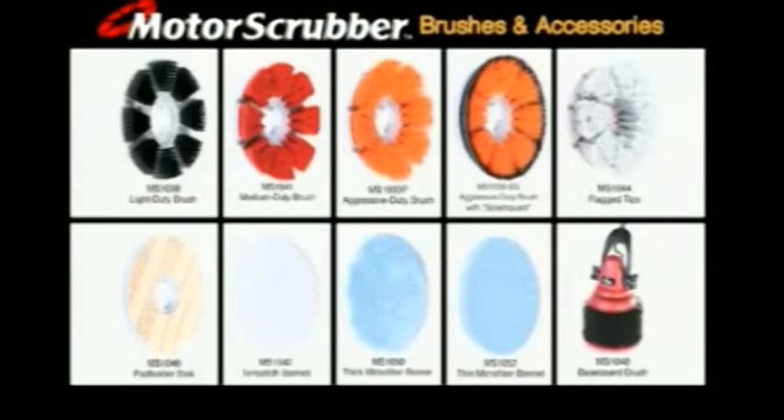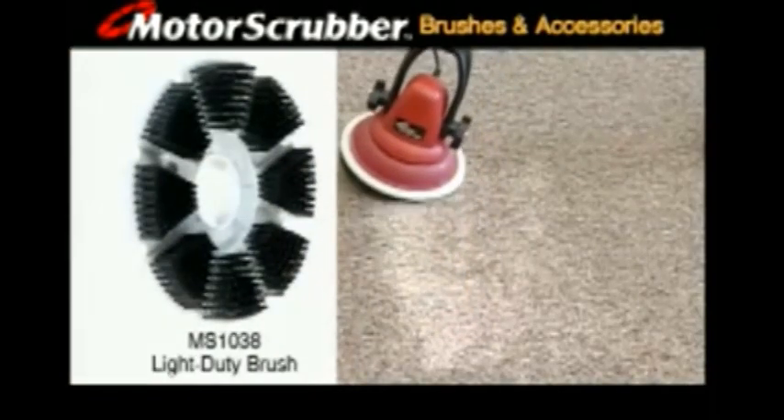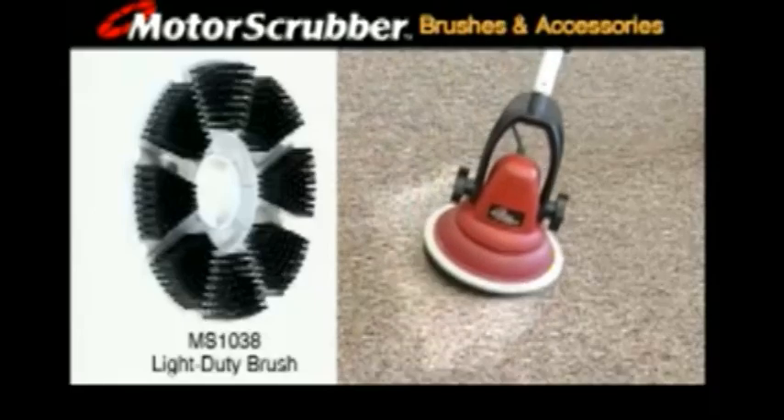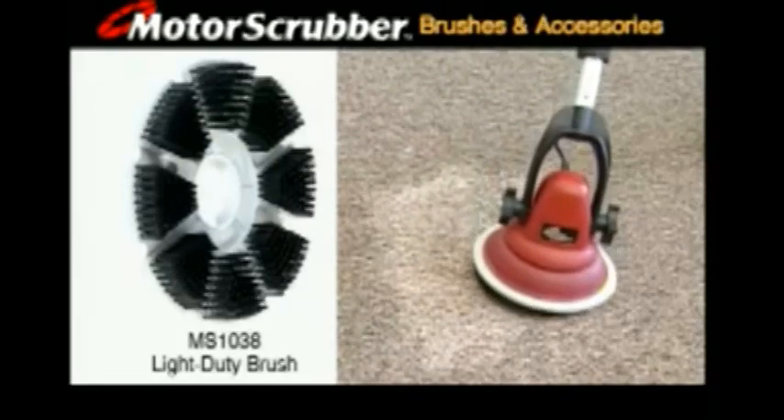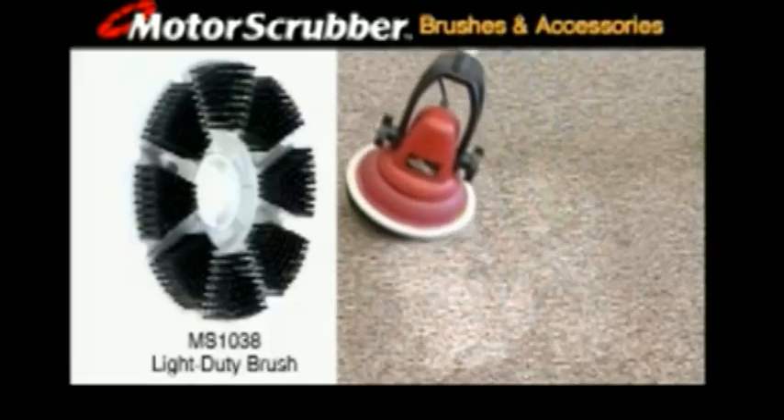Everything you need to be up and cleaning in minutes. The Motor Scrubber is the right tool for the job, whatever the job. A full line of interchangeable twist lock brushes and power accessories are available for a wide variety of cleaning uses. The light duty brush gently and safely scrubs delicate surfaces — carpet, marble and wood — and is also used for light scrubbing of bathroom floors, walls and stainless partitions.